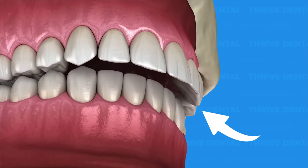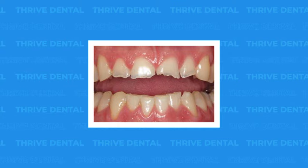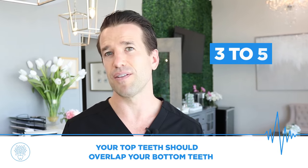Number one: the first thing I look for is called overjet. You may have heard me say this in other videos — it's not common knowledge with most people — but overjet means the amount that your top teeth stick out compared to your bottom teeth. If the top teeth overlap just a smidge, that is good. Some people think they should bite so their top and bottom teeth clash together right in the front. You do not want that. If you do, your top and bottom teeth are going to grind down and wear down until they're tiny little nubs. You want your top teeth to overlap your bottom teeth a few millimeters — anywhere from three to five is pretty normal.